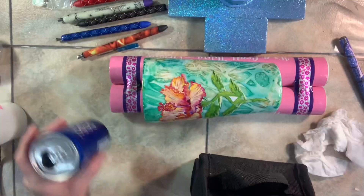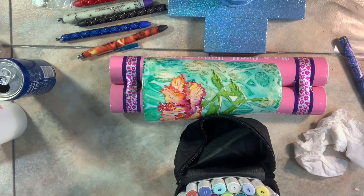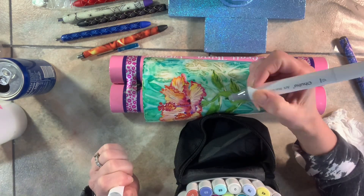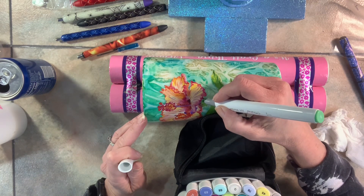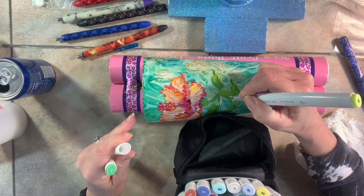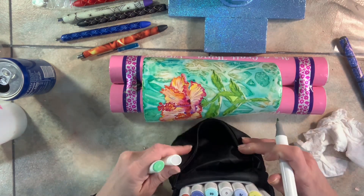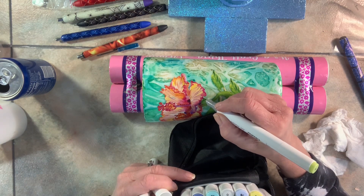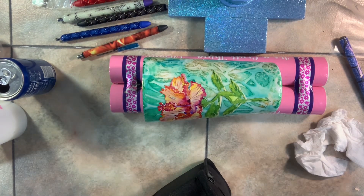My water slide is nice and dry now. To fix that stark white spot between the leaves, I tested alcohol ink markers — first a darker one which was too dark, then switched to a lighter one which I liked much better. It's taking that stark white out and making it look like the back of a leaf. I'm going to let this alcohol ink dry for at least an hour before I epoxy the cup.